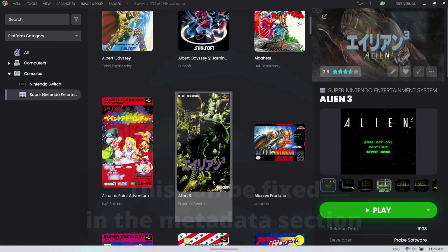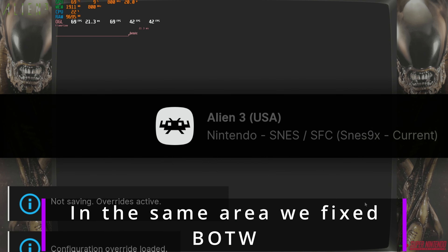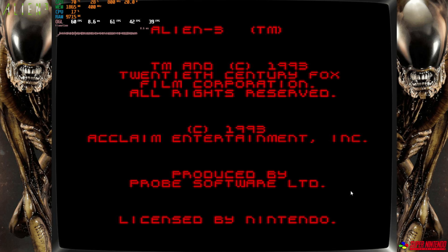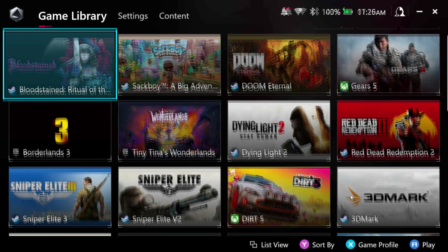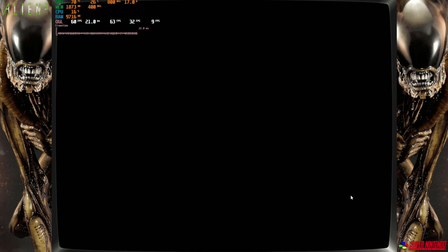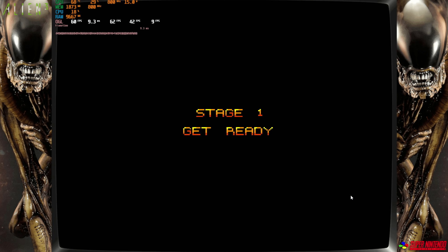We'll launch Alien 3 — sure, why not. Depending on the ROMs you get, you might get mismatched box art, which is something you'll come across and can tune up yourself. Because this is a RetroArch game, it picks up the downloaded bezels on the side, which is nice. It should pick up the Xbox controller or the Asus controller — it did say it mapped, so the controller is recognized. Start does work, and the RetroArch mapping is already all set — D-pad works, A is jump, X is flamethrower, Y is grenade, B is machine gun.